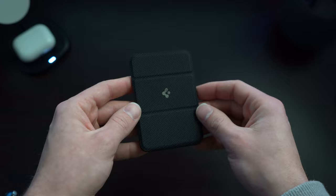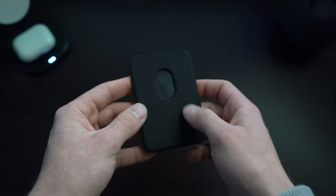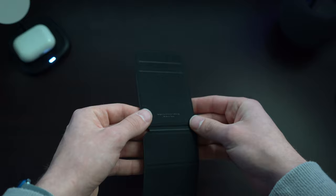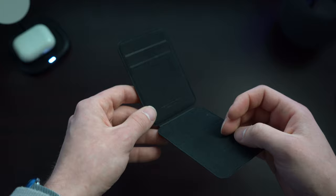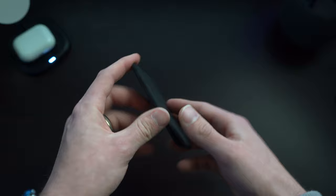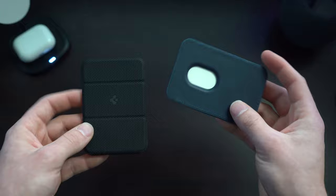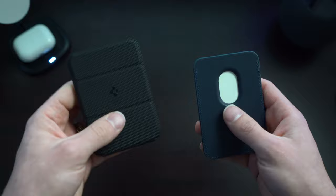You can tell already that it's made of a really great carbon fiber-like material. It's got the Spigen logo on it. On the back, we've got the easy grip for taking your cards out, and we've got the tri-fold here for the stand. It seems a lot nicer and almost feels more premium than the Apple version of the cardholder. Comparing the two, the carbon fiber-like material of this one is a lot more premium.